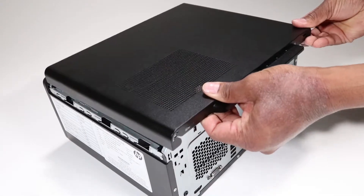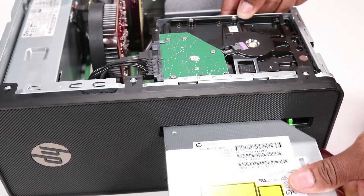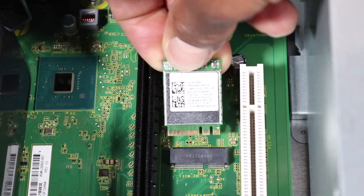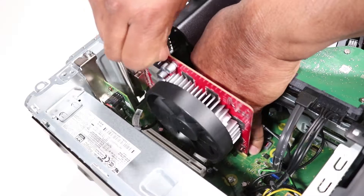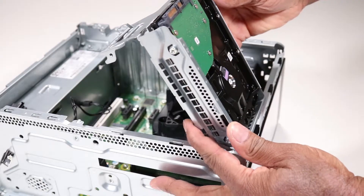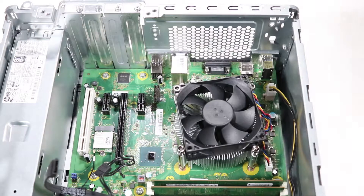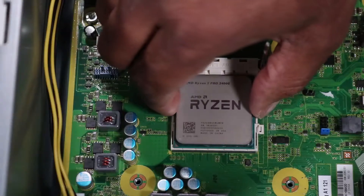Before you begin, remove the side panel, the optical drive if installed, the front bezel, the wireless LAN module, the expansion cards if installed, the hard disk drive — note you don't need to remove the hard disk drive from the drive cage — the fan duct, the fan and heat sink assembly, and the CPU.